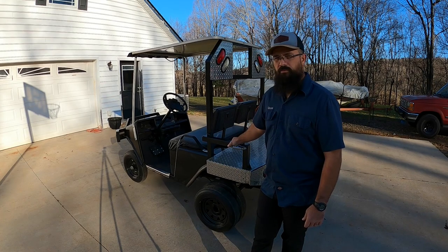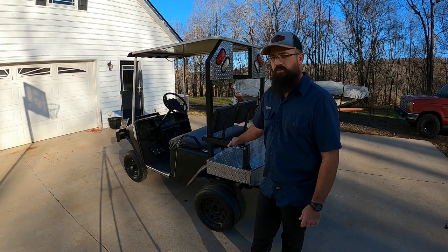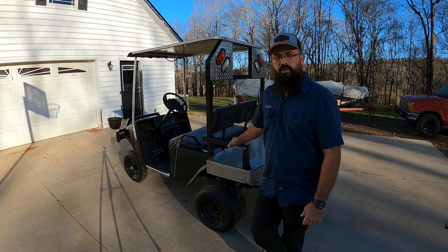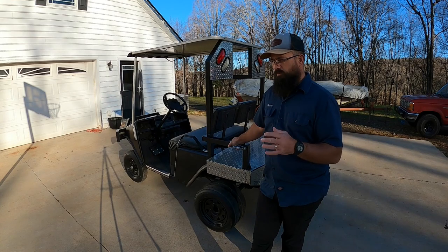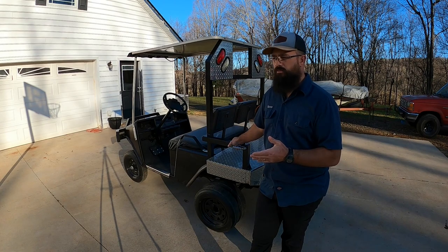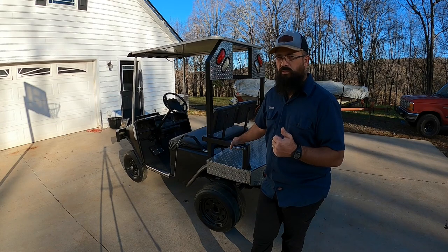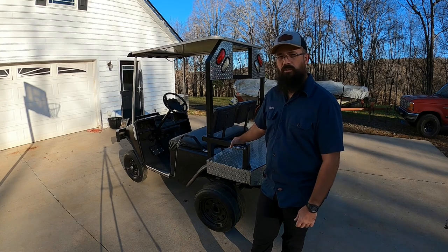That brings me to the point of this video. This is a little different video for me — it's the first video that I've done of this kind. A company reached out to me and asked if I'd be interested in trying out their product. Basically, it's a battery charger. The one they sent me is a 36-volt charger for lead-acid batteries, which is the type that I run. I've been trying the charger out now for about six weeks, and I have to say it seems like a really good product.